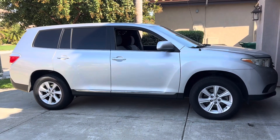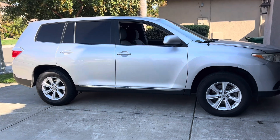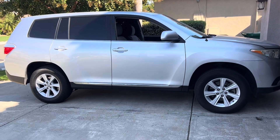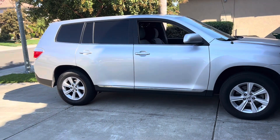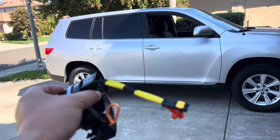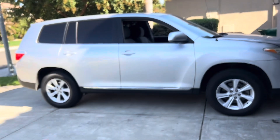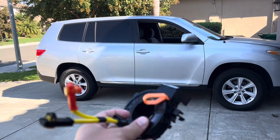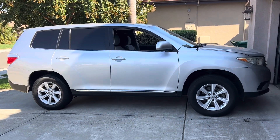Welcome back. This is a 2012 Toyota Highlander base 2.7 liter with four cylinders. We're going to install the spiral cable because the cruise control is not working, so I hope this will fix it. Let's remove the airbag from the steering wheel and go from there.